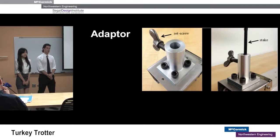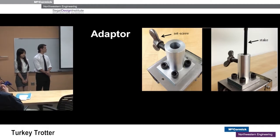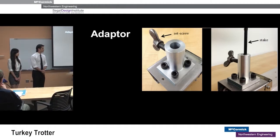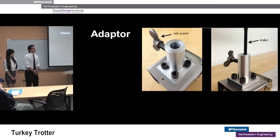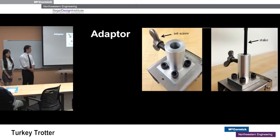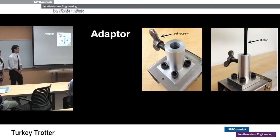Attached to the top of the cart is the adapter. A set screw on the side of the adapter is tightened down, clamping the decoy onto the cart. This design accepts any stake diameter, so a hunter may use any model turkey decoy with the Turkey Trotter. The adapter's compact design also makes the cart easy to store with the other sections of the track.